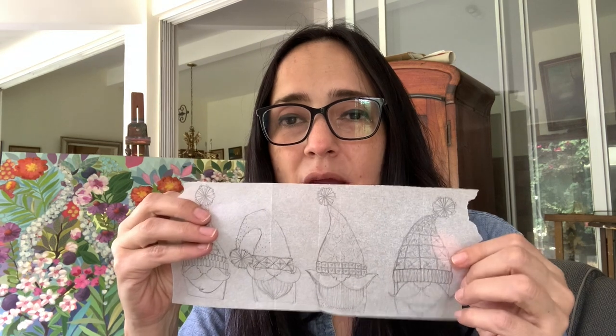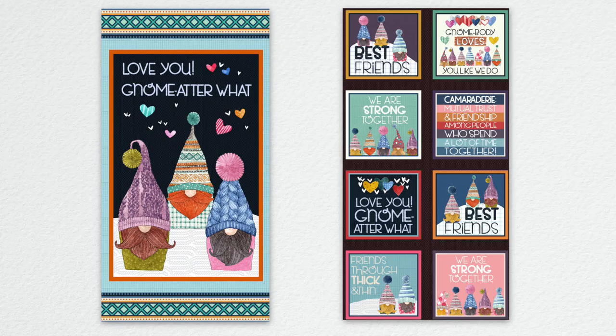I wanted happy gnomes, so what I did was look into the decoration — how I can play with the shapes of the hats, the pom poms — but focus on having happy mustaches. That's a little bit about our latest collection with Michael Miller, I Love You No Matter What. I hope you love them as much as we do, and from this side of the world, from El Salvador to everybody — muchas bendiciones, muchísimo amor para todos — stay safe and stay healthy. I can't wait to see your beautiful projects with this collection. We love you no matter what!